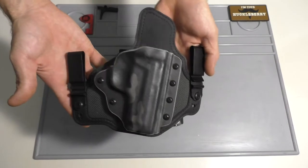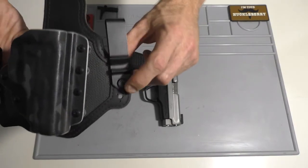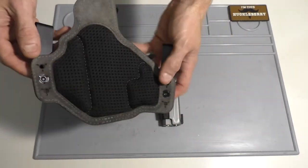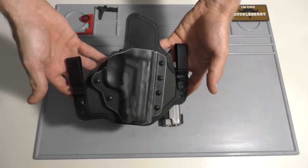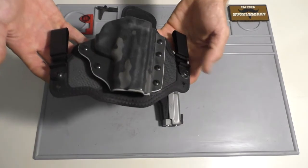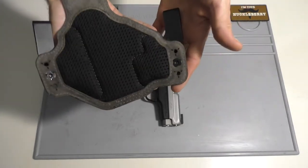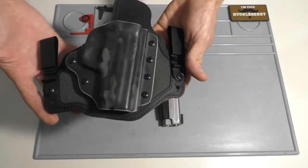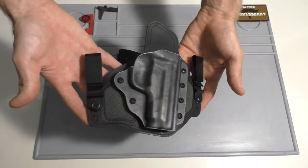One thing to say about Black Arch Holsters — their customer service is amazing. When I was out in Arizona visiting my mom for Thanksgiving, one of the screws backed itself out and fell out while I was carrying it, because I had been adjusting things. Side note: I suggest using blue Loctite on your screws for Kydex, because I've had other holsters come loose too — it's usually in the instructions to Loctite whatever screws you adjust. But their customer service had a set of hardware out to me the next day in the mail. They didn't ask any questions or ask me for anything — just said they were sorry and it was on the way. It wasn't even probably their fault; it was me not tightening it up. Kudos to those guys.